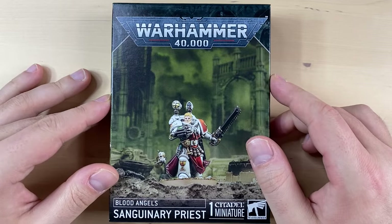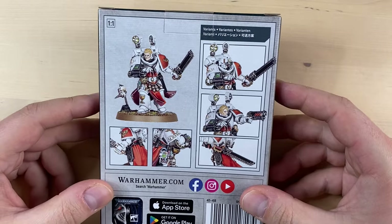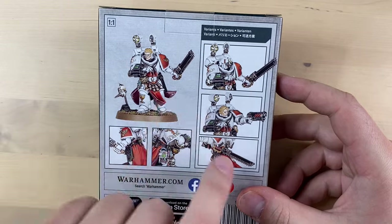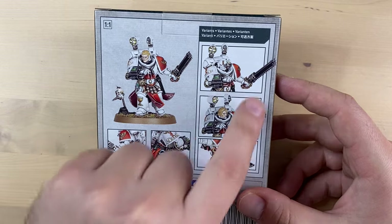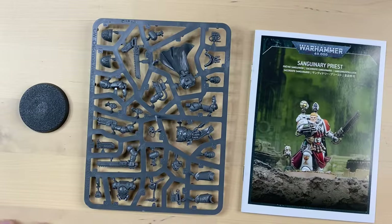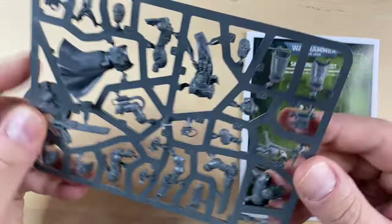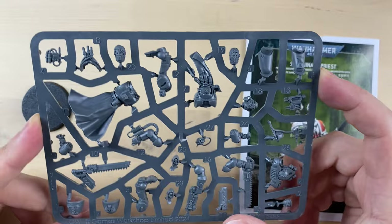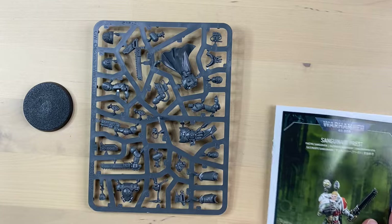This is exactly the mini that we are going to build today. Looking at the back of the box, we can see a number of different options for how to assemble our guy. He can wear different heads — quite different from each other — and there is a helmeted one. He has some weaponry options: a chainsword and bolt pistol. Let's go ahead and open the box. Inside we find a sprue, a booklet with assembly instructions, and of course a base. Really nice sprue — I can clearly see the chainsword, the bolt pistol, and various heads. Let's take a look at the instructions.